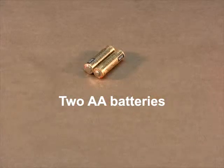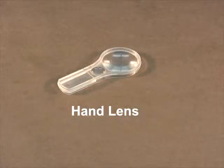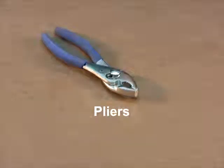You will also need two double A batteries, transparent tape, a hand lens, a large binder clip, and a pair of pliers.